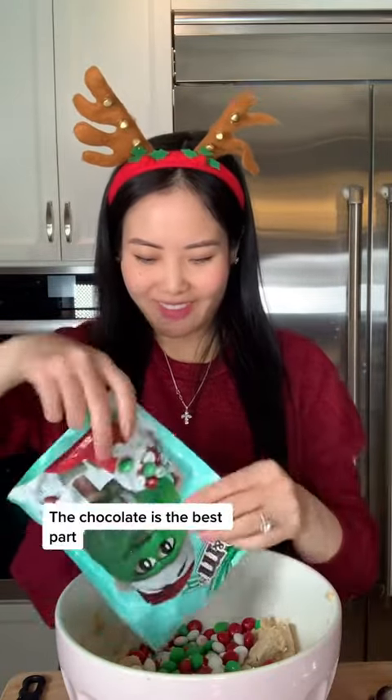And last but not least, the Christmas M&Ms. About two cups. The chocolate is the best part. I'm going to mix that in.